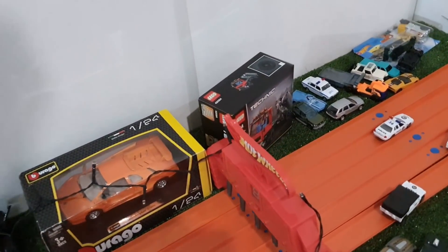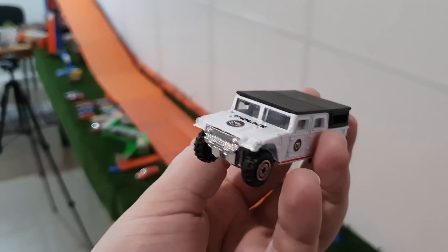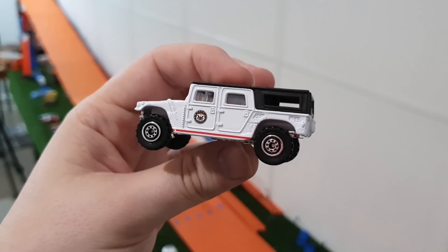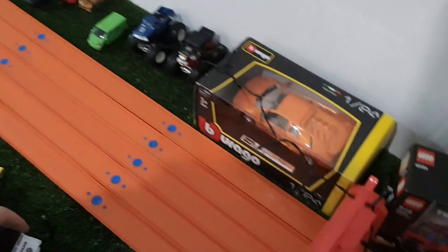Oh, that's interesting — it seems like the Hummer wins this race! I told you before that the Hummer is very fast because of its big size and heavy weight. Very wonderful casting. So guys, this will be the end of our review — I hope you liked this diecast collection cars review on my channel.